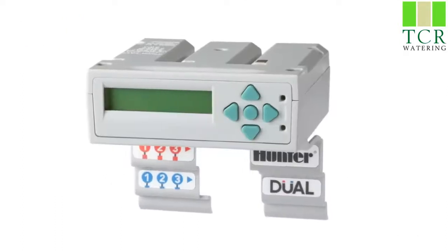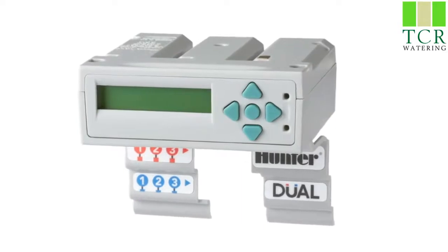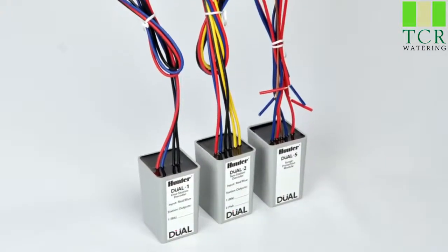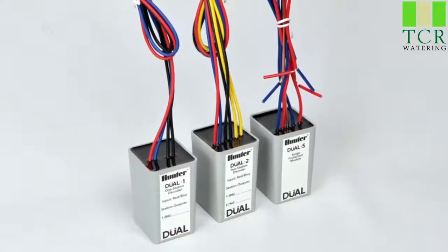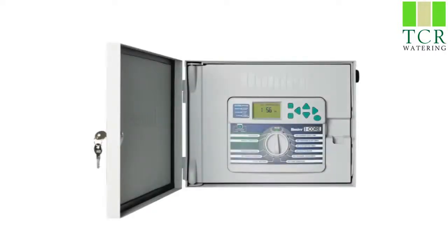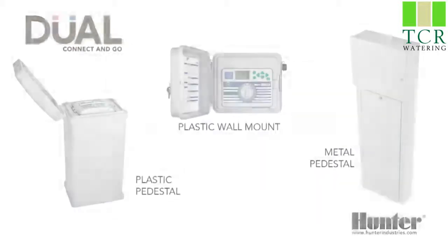The dual decoder system is an option for any I-Core controller. The I-Core is available in several enclosure configurations and dual can be added to any one of them. I-Core is available as a 30-station plastic wall mount or as a 48-station metal wall mount. The metal wall mount can be installed on a matching steel pedestal.